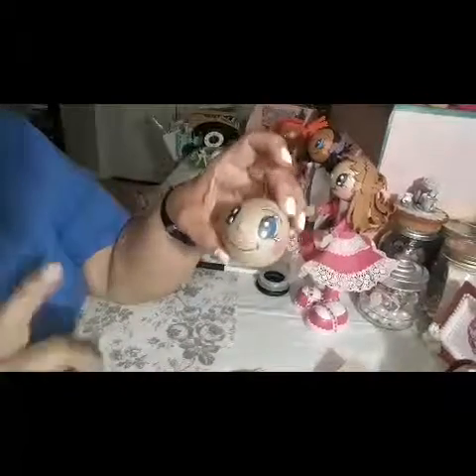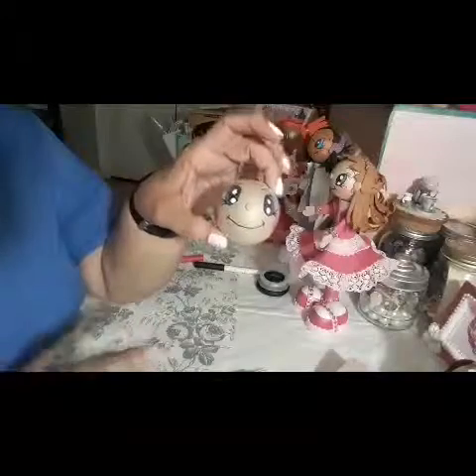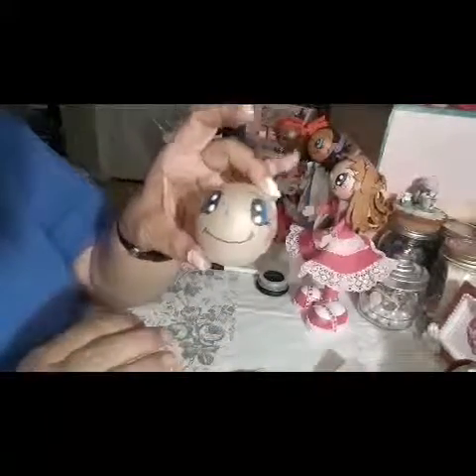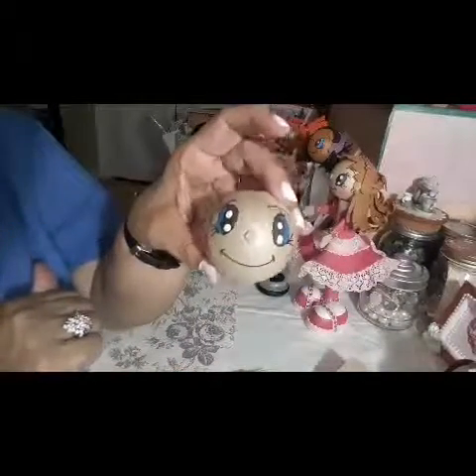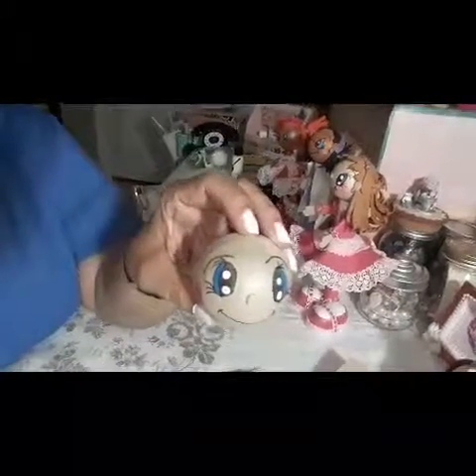So anyway guys, give me a thumbs up, a like, share, and all that good stuff. I will continue with my tutorial probably tomorrow — it's already 7:41 and I have certain things to get done. But yes, this is the way I create the face, and you guys saw in the first tutorial how I created the head. Thank you so much, stay blessed and prayed up guys, and continue to watch my tutorial on how I make my Fofucha dolls. Bye bye!